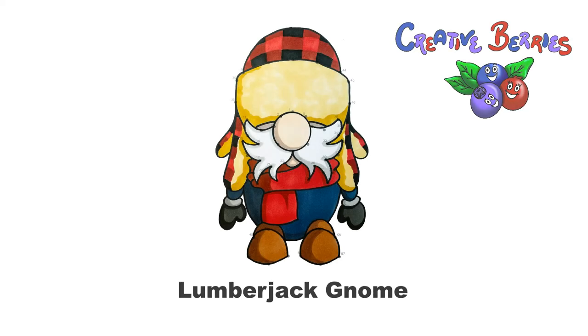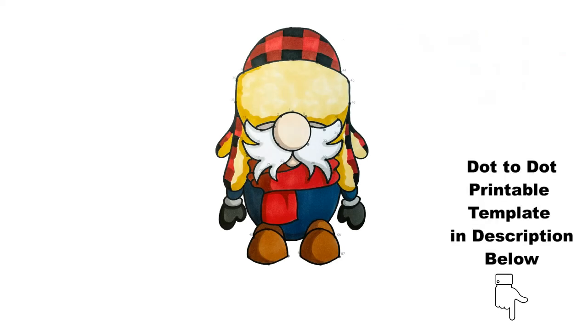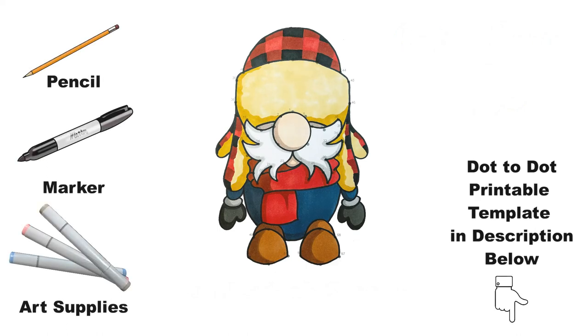This Connect the Dots drawing video is a Lumberjack Gnome. Get your template in the description below to draw with me, grab your art supplies and let's go everyone!